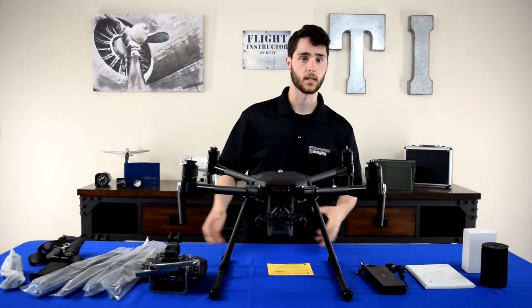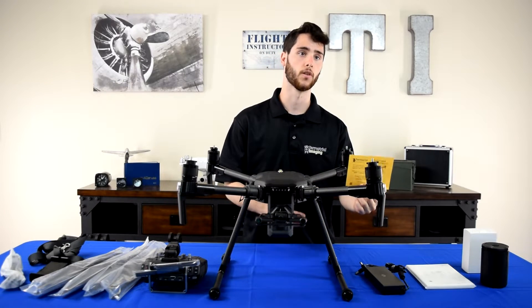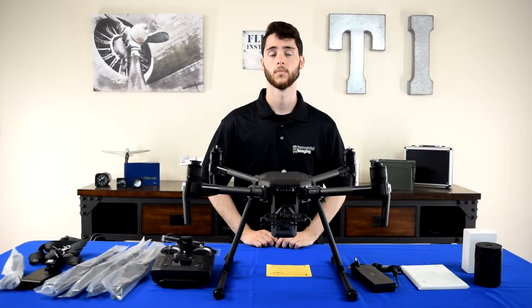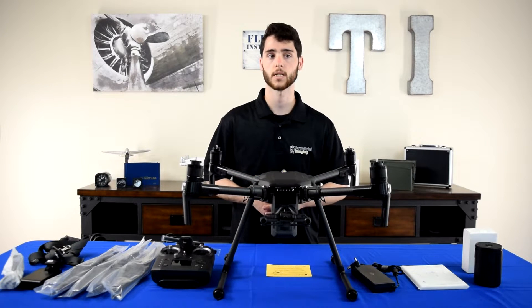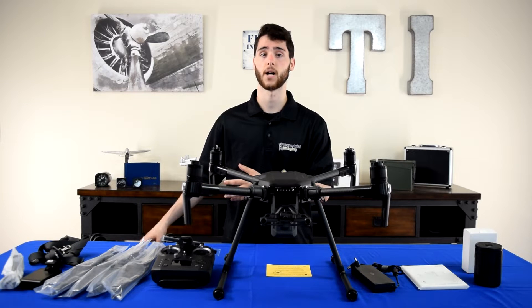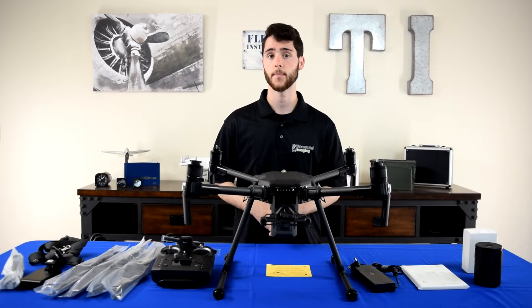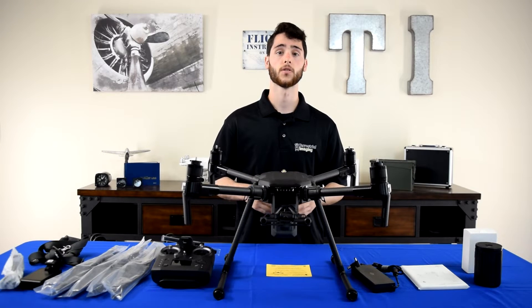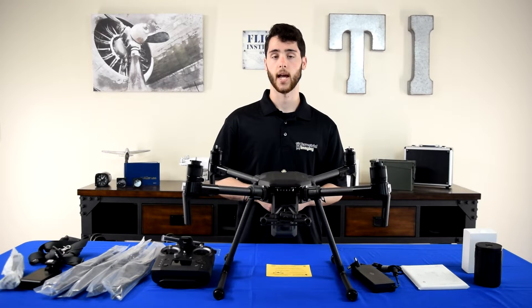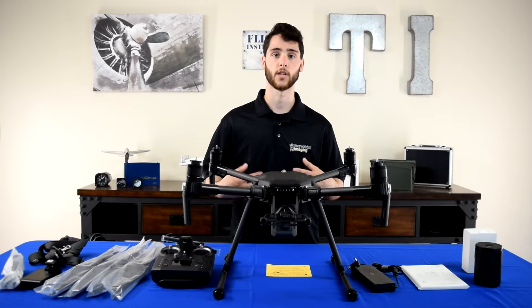And that's everything that comes in the box, plus the support package code that we put in there to make it easy for you guys. Now, there are two more items that you do get that we haven't covered yet, and those come with all Matrice 200 series version 2 aircraft: two TB-55 batteries. Those aren't pre-packaged in the case, but they do come with the aircraft and we'll make sure that you guys get those.